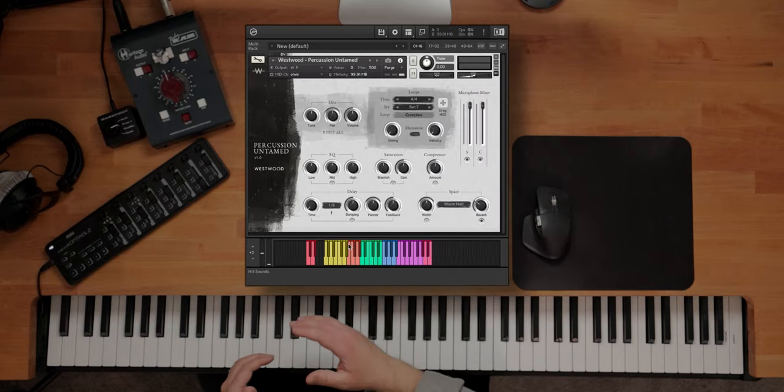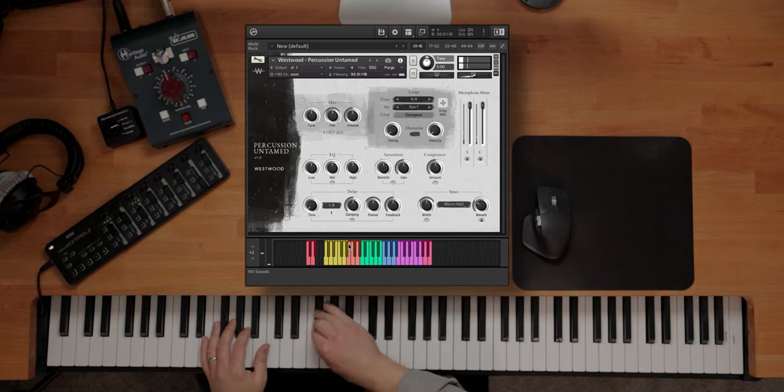Onto these orange notes, which are more like hitting sounds — much more the palm of the hand and the base of the fist. A bit more higher register, still fairly bassy, but with a bit more click in there on some of those sounds.